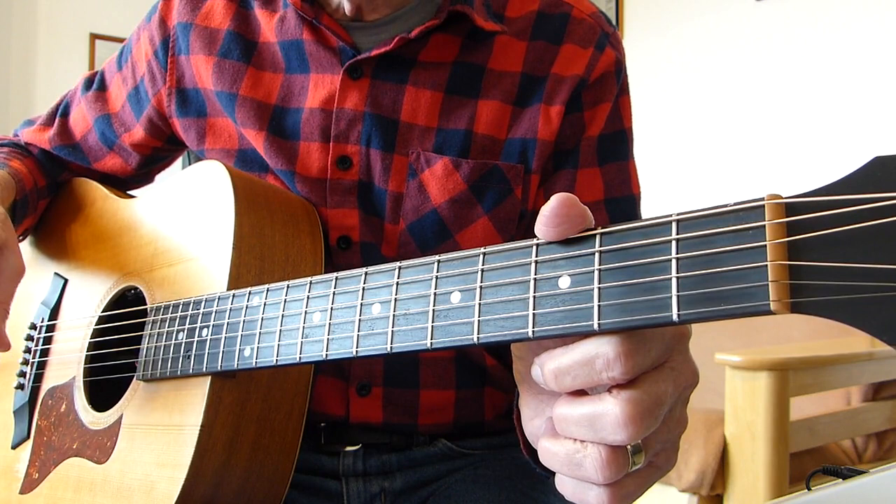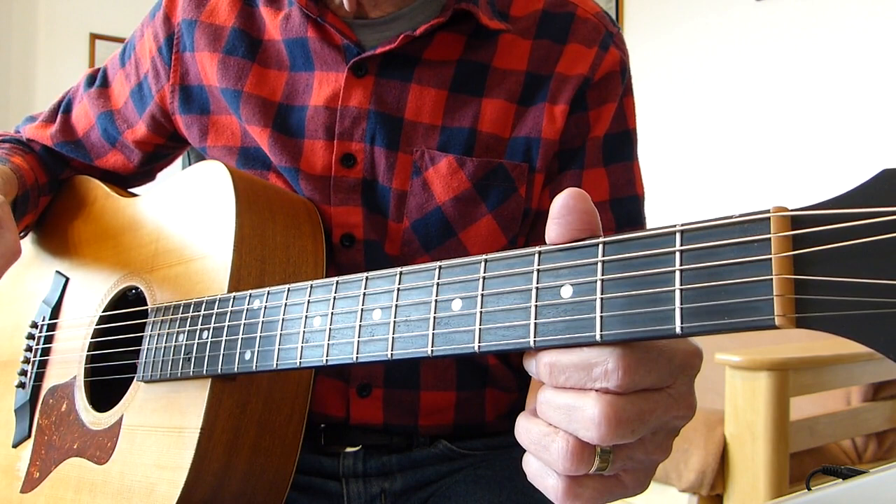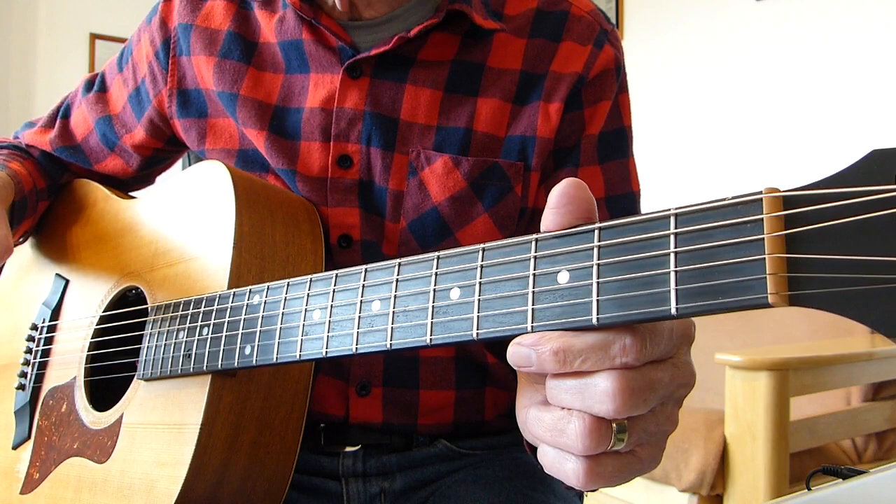So without further ado, I'm going to play and croak my way through most of the song. I'm going to omit the instrumental bit, and then I'm going to break it down and show you how I played it. Here we go.